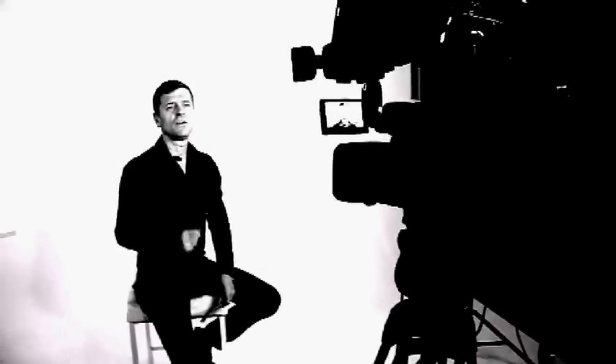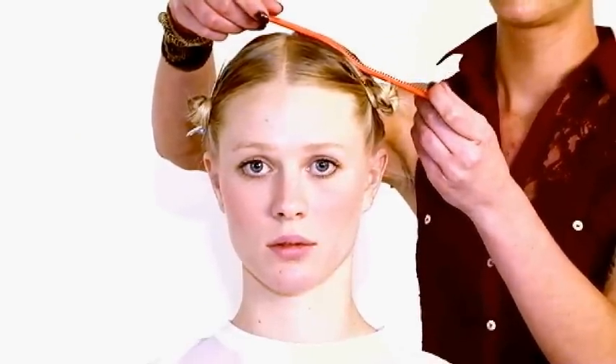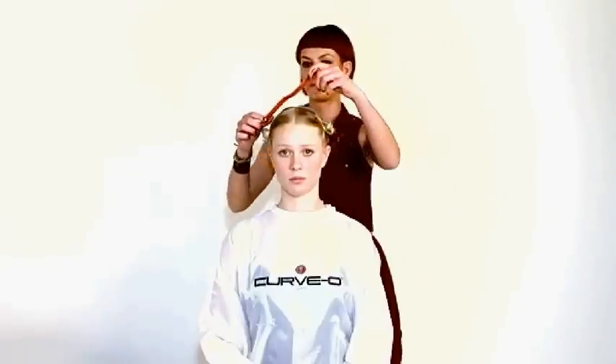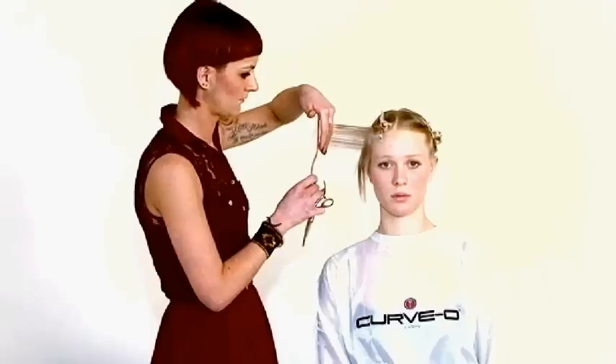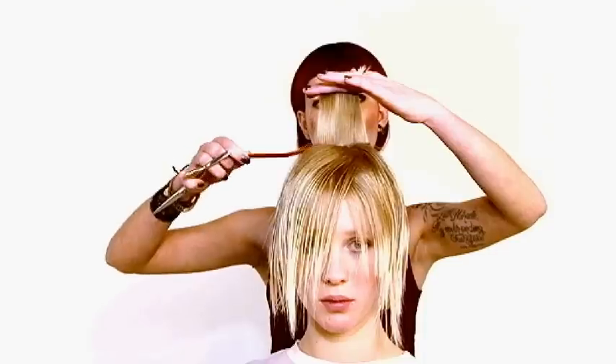Today we show you the advantage of our unique cutting comb. We created a 22 degree curve that follows the natural shape of the head. Curve O cutting comb allows you to elevate the hair very easily around the head shape. This leaves room for better precision cutting.